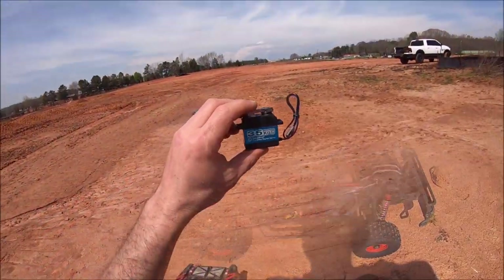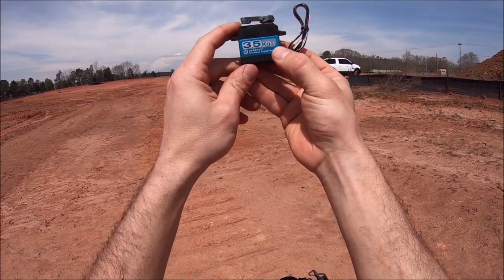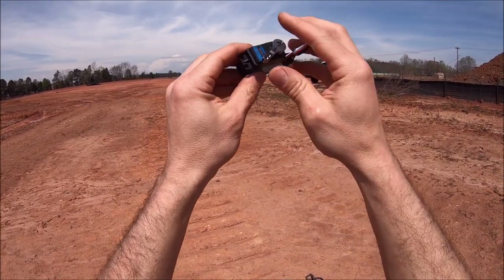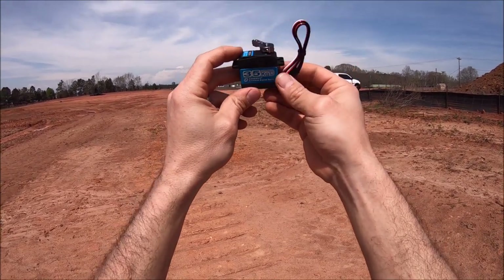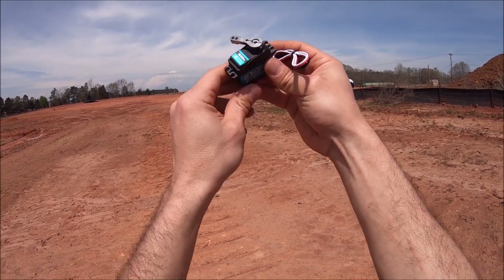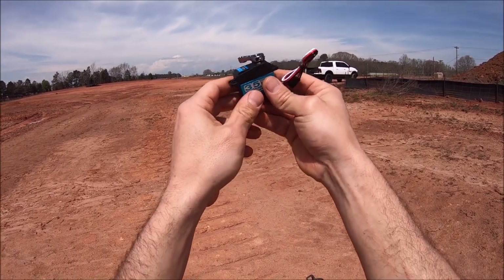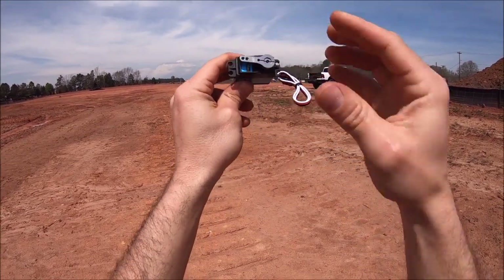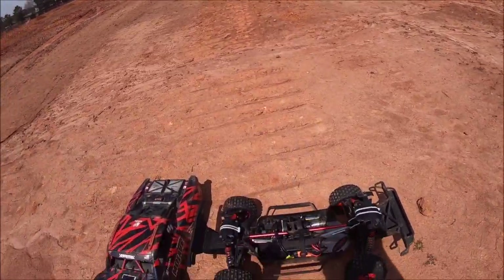I also got sent this servo right here by Zosk — I think that's the pronunciation. It's 35 kilograms and it looks really nice. I'm gonna be giving this a test and review in my next video more than likely. It kind of reminds me of the Power HD 23-kilogram servo that I use in the 6S trucks. It's all metal gears and comes with a nice aluminum servo horn. We'll see what's up with that in the next video.